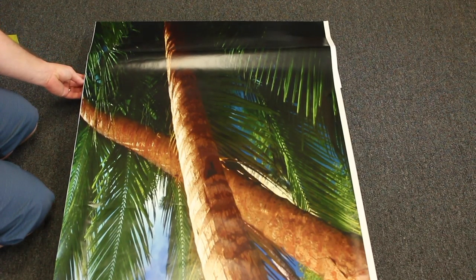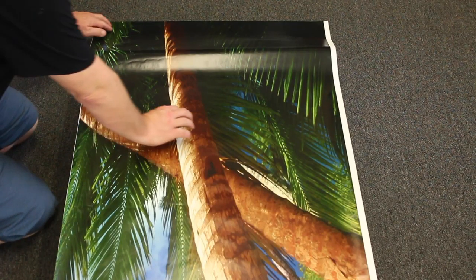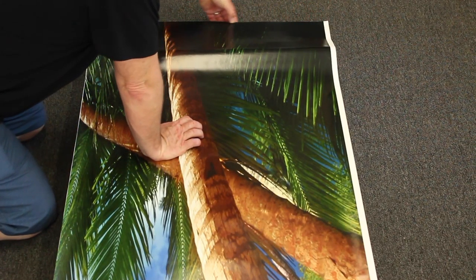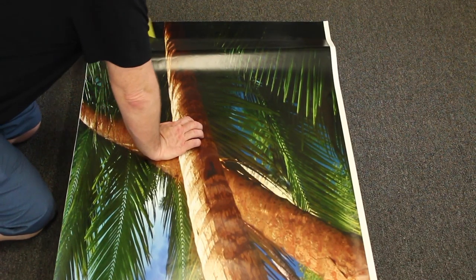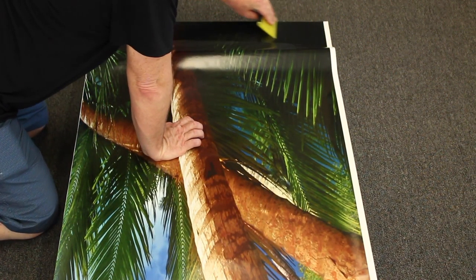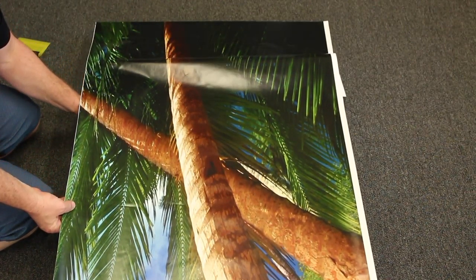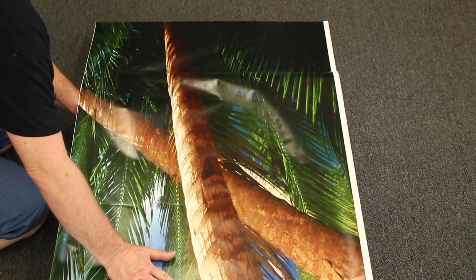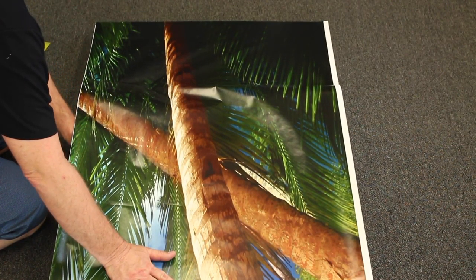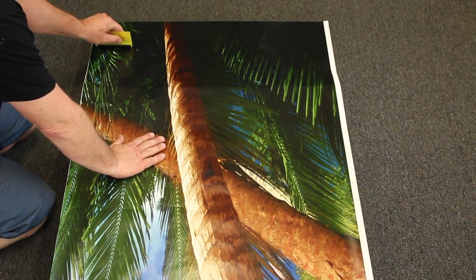What you want to do is peel back about 12 inches or so of the back layer and set the top edge. You can see I've got a little bit extra on the top and a little bit extra on each side. Go ahead and set that down, then slowly reach underneath and peel away the backing, making sure you're keeping it straight along the way. We're going to stop every 6 to 12 inches, work out our bubbles, and keep it all nice and clean.